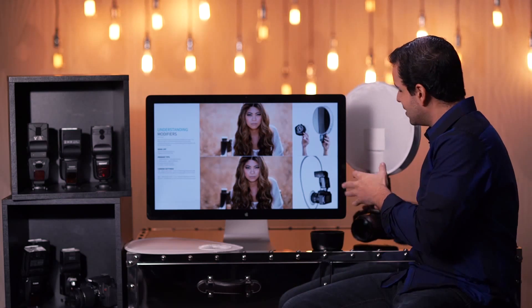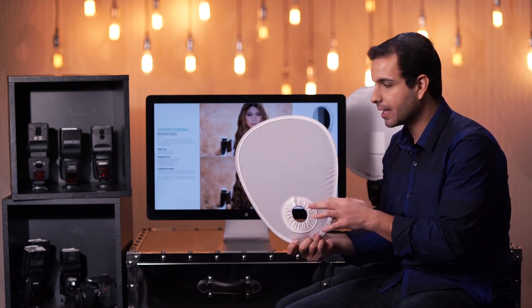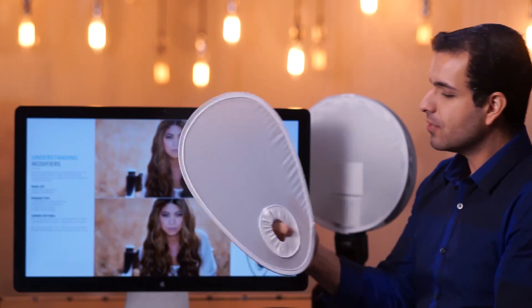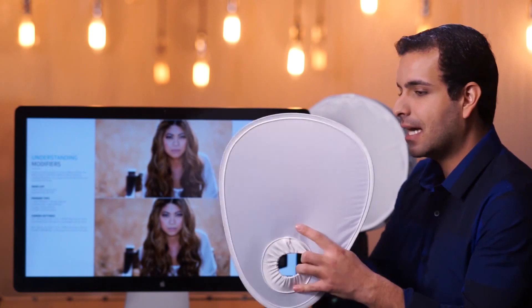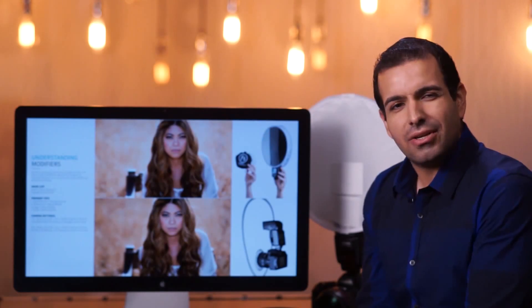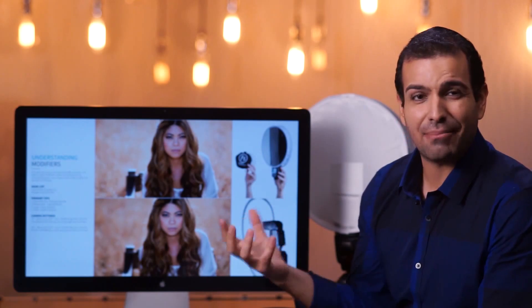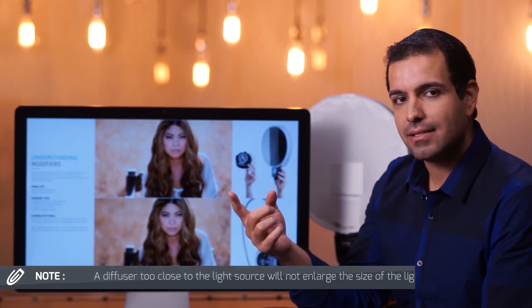Just in looking at the way that these two different light modifiers are applied over the flash, we can get an idea of what they're going to do. We have that very similar white diffusion fabric on both of these. But here's one thing: with this Interfit Strobeys, it goes directly over the lens and covers the flash head. Did you notice how close it was to the flash head? That distance from the flash head means it's not going to make the light source that much larger.